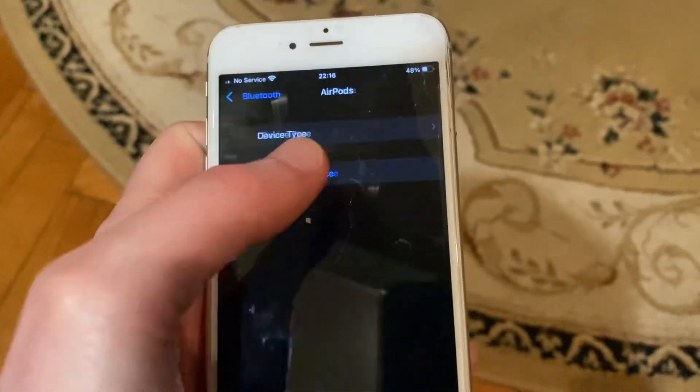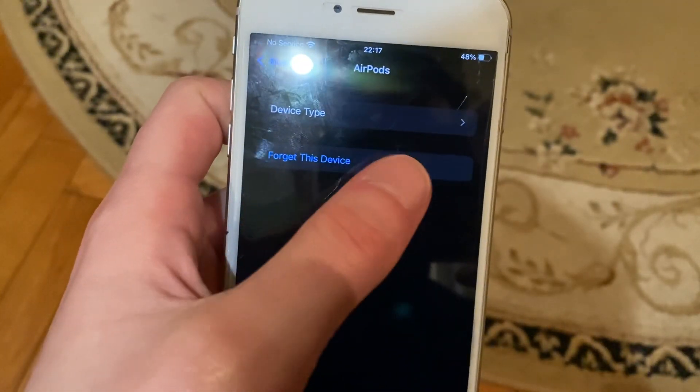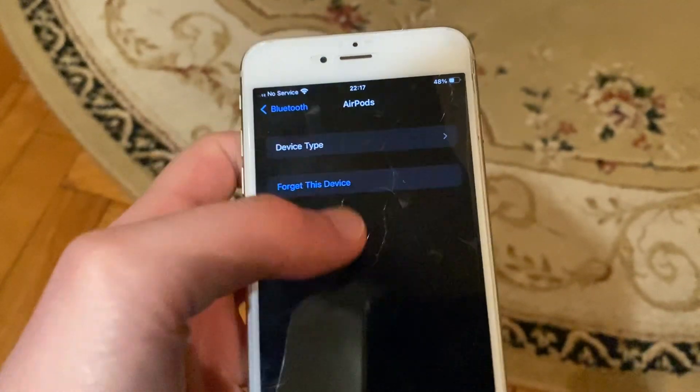After that, just tap on the device and select Forget This Device. Thanks for watching, have a nice day, goodbye.